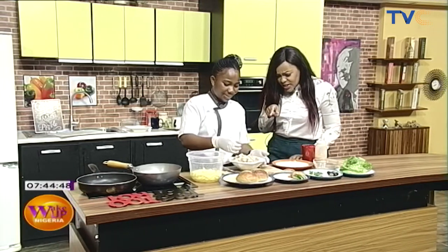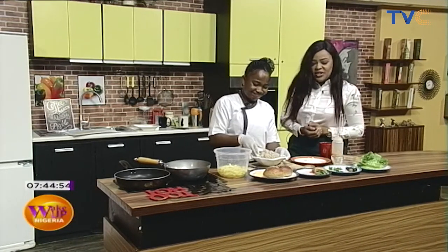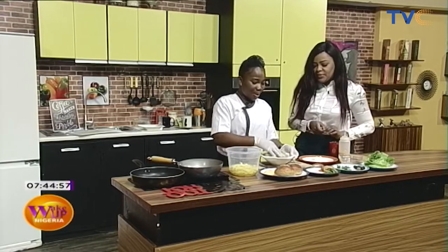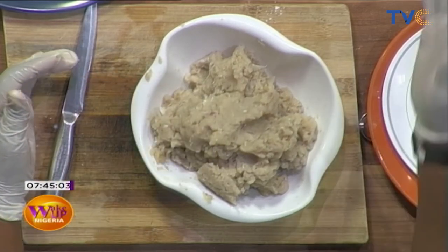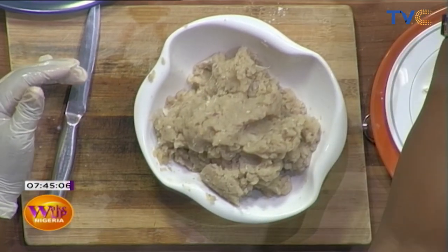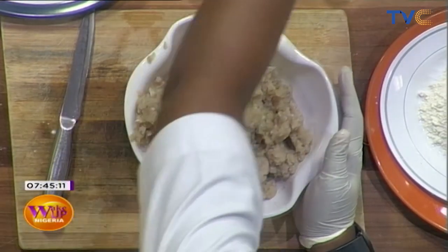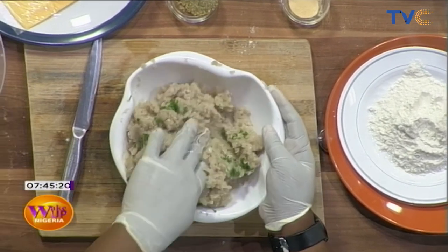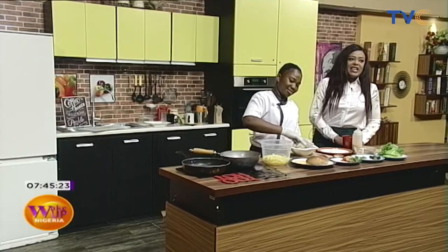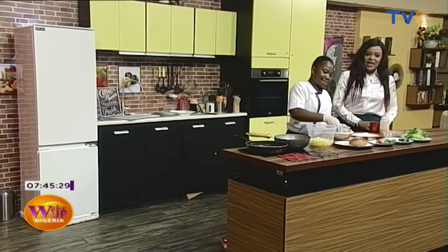It looks like I can see onion in there. Yes. Oh, you didn't tell me about the onion — you had done that before I got here. Yeah, in a hurry. So what did you do to the onion? I chopped the onion and added it to the fish. And also I have my parsley — chopped parsley. So after that I'm going to add it to the fish. I would love to see what happens when the parsley goes in — it'll definitely add some more color. And as she's molding, or should I call it massaging the dish, we are going to take a quick break. We have Chef Juliet making fish burgers here on Wake Up Nigeria.